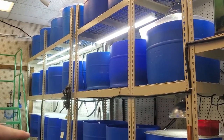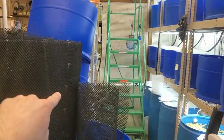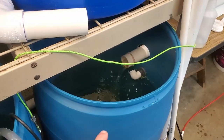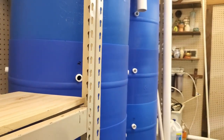All the other blue barrels are actually connected together. Each one kind of drains down into the one below it until it gets to the bottom. All the bottom barrels drain into a two-inch PVC pipe which wraps around the room and drains into this sump here.